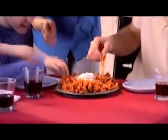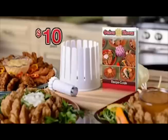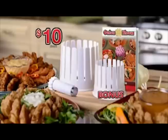Now you can get restaurant-style gourmet appetizers in the comfort of your own home with the Onion Bloom. Complete with pouring tool and gourmet recipe book for just $10. As a bonus, you'll get our mini onion bloom absolutely free.